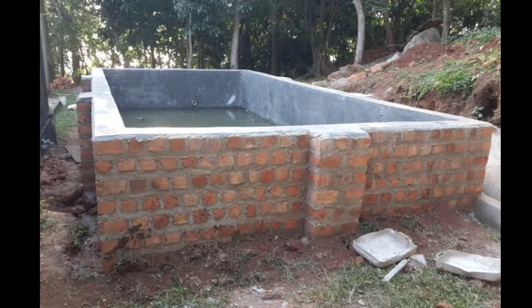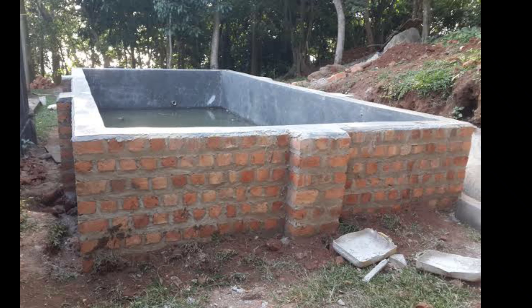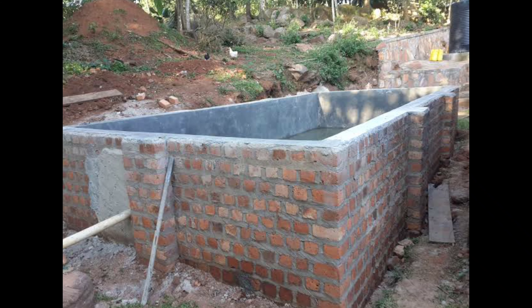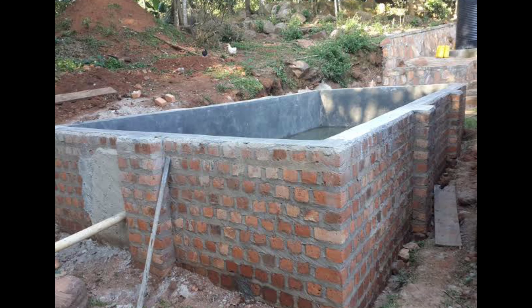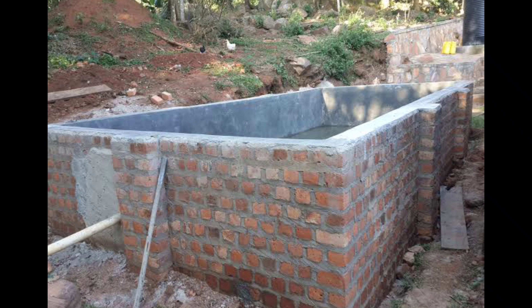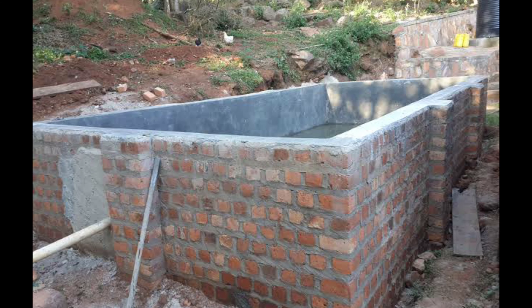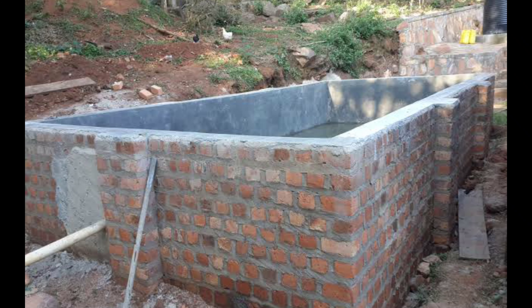These are buildings. If you pull it off the property, there are small buildings. If you pull it off the steed to the house, if they pull it off the property, this will be the same.